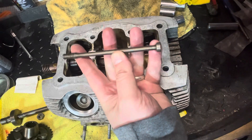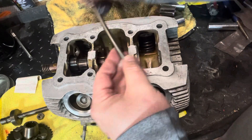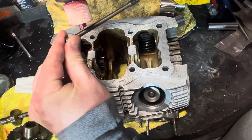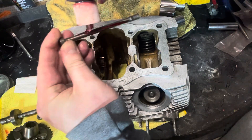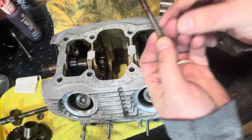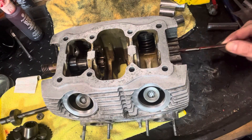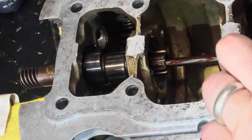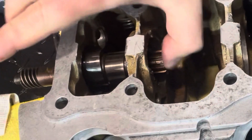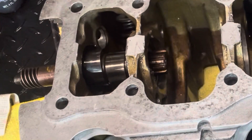Once you're to that point, you want to go and grab your pin. Don't forget a little bit of assembly lube on this — when in doubt, lubricate. So go ahead and put a little bit of assembly lube on this. This pin is going to go in through this side and into the middle of this part of the camshaft that we just installed. Slide that in and make sure it is nice and snug.